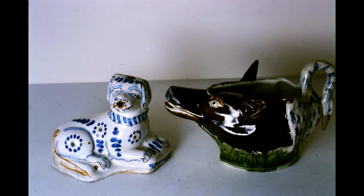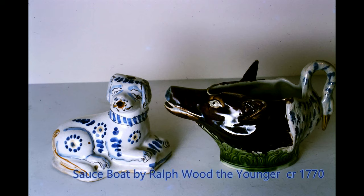On the left is a small tin glazed sculpture of a dog. I'm not exactly sure of the purpose of the holes, but it is from the Lambeth Pottery about 1680. On the right is a sauce boat by Ralph Wood the Younger about 1770 in lead glazed earthenware.